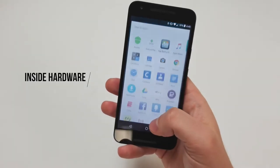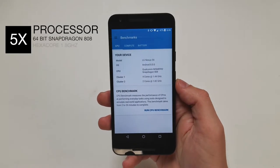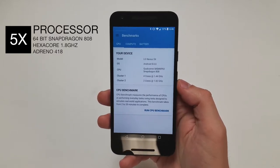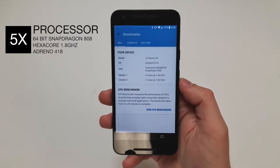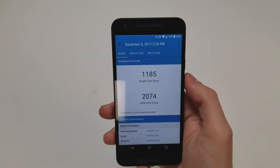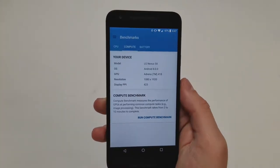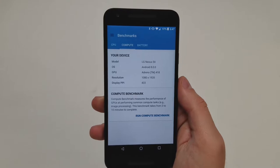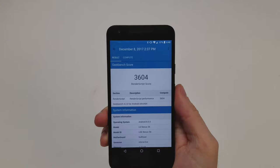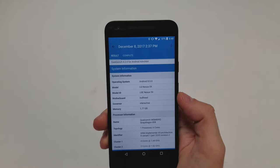Moving on to the inside hardware, starting with the processor. It's a 64-bit Qualcomm Snapdragon 808 chip — a 20 nanometer hexa-core processor with two cores running at 1.82 gigahertz and four cores running at 1.44 gigahertz. Geekbench gives it a score of around 1185 for the single core test and 2074 for the multi-core test. The GPU is an Adreno 418 running at 600 megahertz, with a Geekbench GPU score of about 3604. The phone has 2 gigabytes of LPDDR3 RAM.